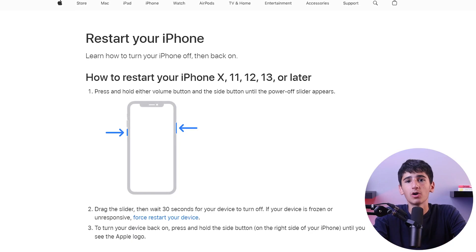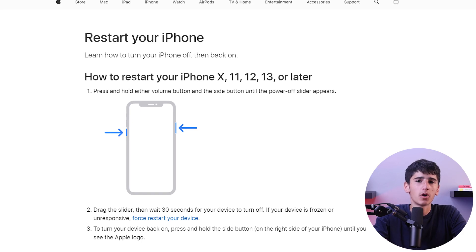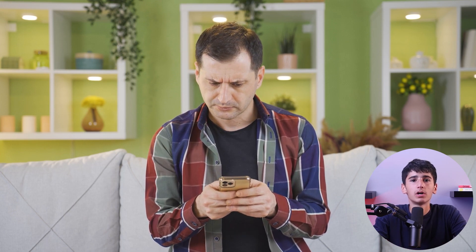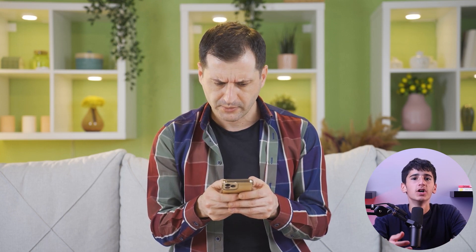Hey guys, welcome back! In today's video I'm here to show you how to force restart or reset the iPhone 12 Pro. Your iPhone might be unresponsive or have some issues, which is why I'll be guiding you through how to force restart or reset your iPhone 12 Pro. So without further ado, let's get started.